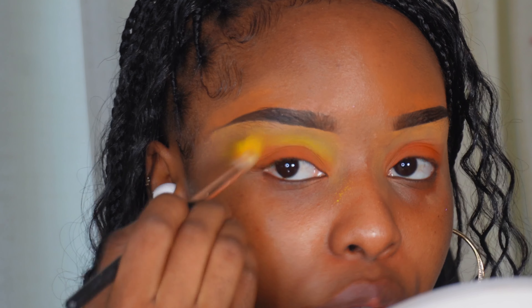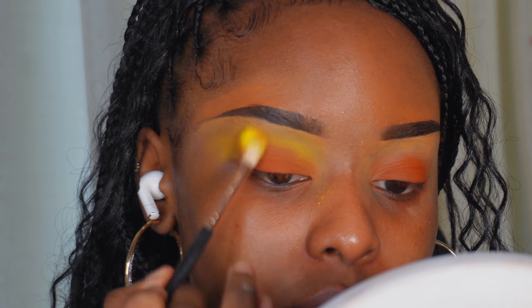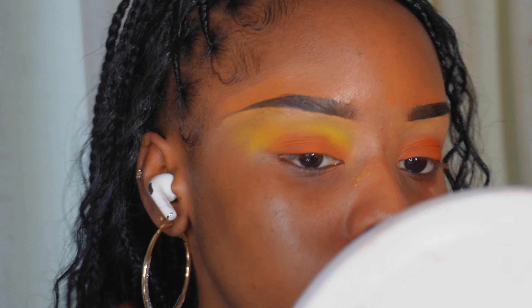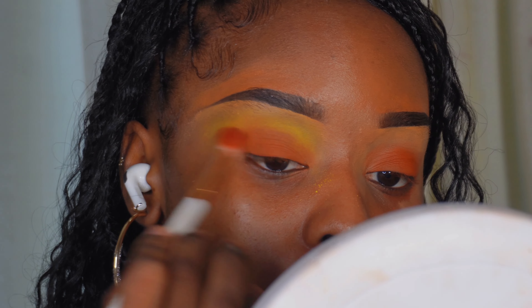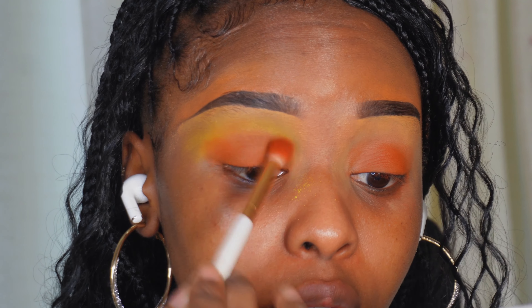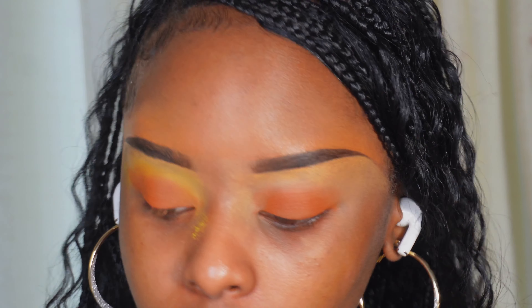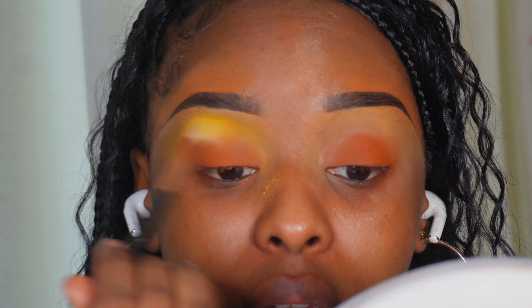Make sure you take it outwards to fill in the gap. Take the orange as well and lightly merge the two in the crease.